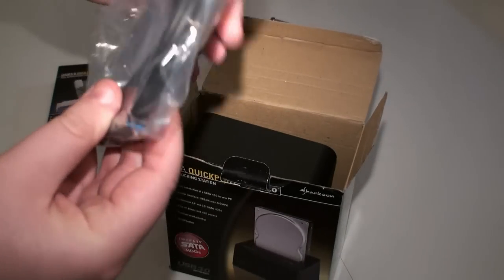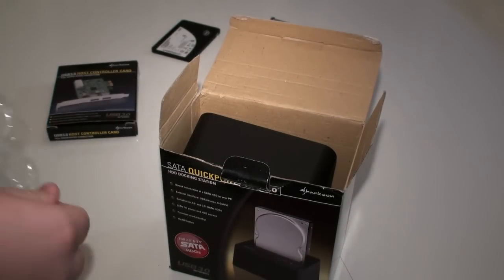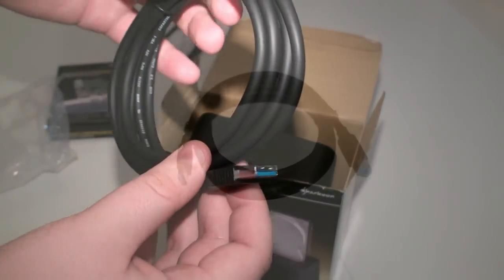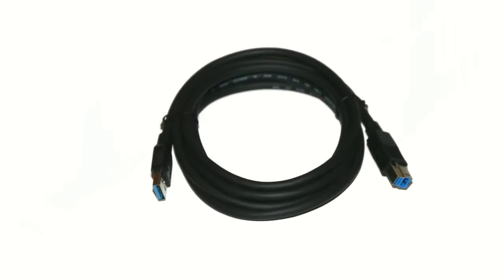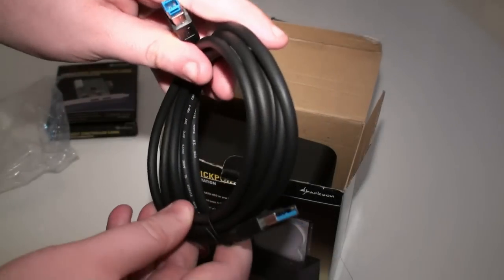First of all we've got the cable — this is a USB cable. Let's open up this plastic and give you a closer look. This may be the first time you've seen a USB 3 cable, and it's easy to tell it's USB 3 because the connectors are blue, and the connectors on your motherboard and on the PCI card are blue as well. So that's the USB 3 cable.